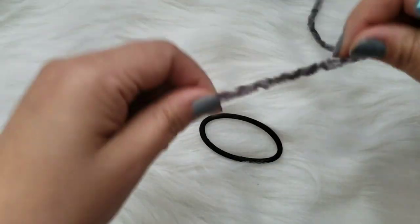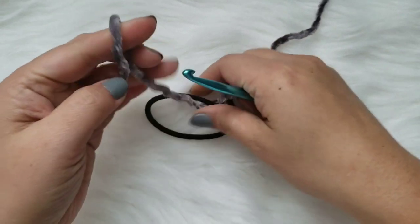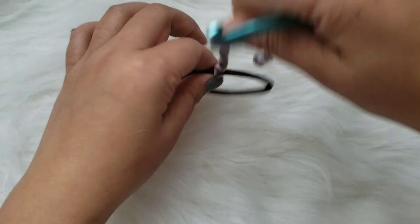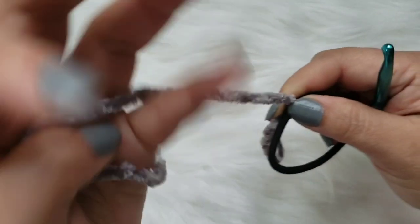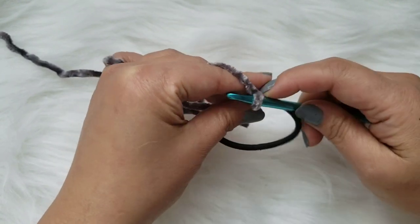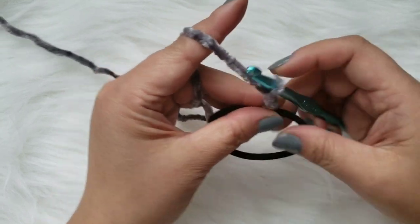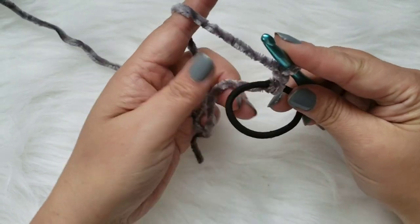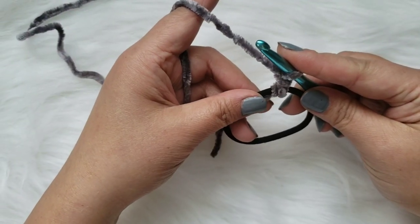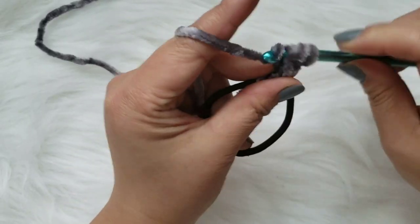To begin, I like to tie my yarn onto this hairband. Let's go ahead and get our hook on here, and then chain two. To begin, we're going to do a bunch of double crochets - not half double crochets, but double crochets along this hairband to create the scrunchie.